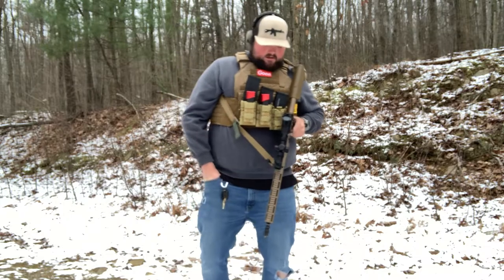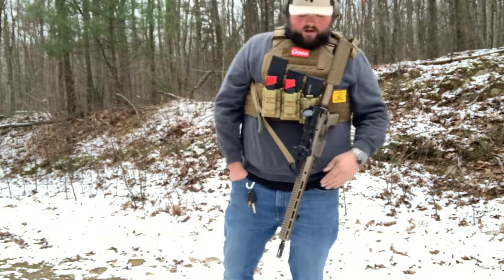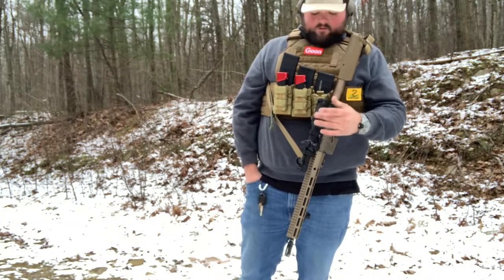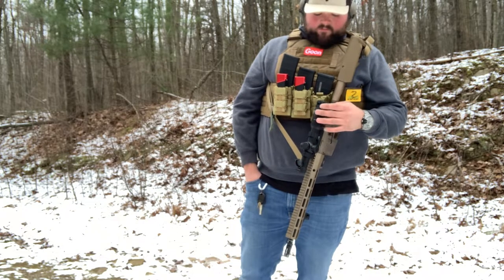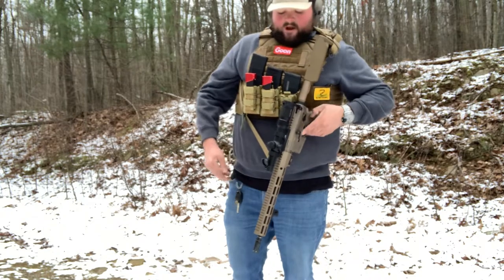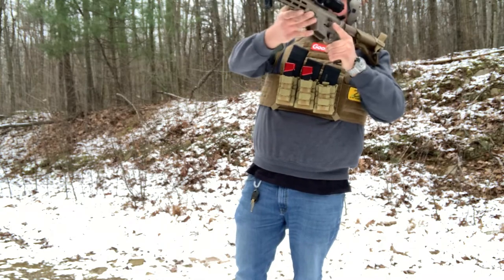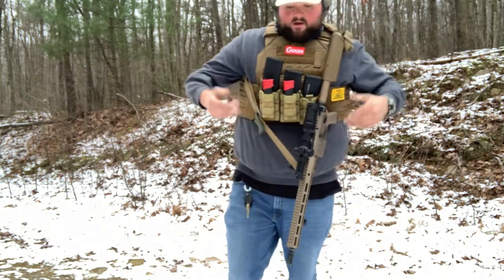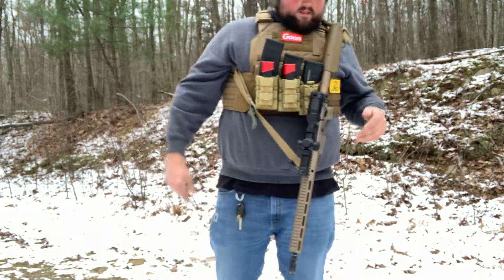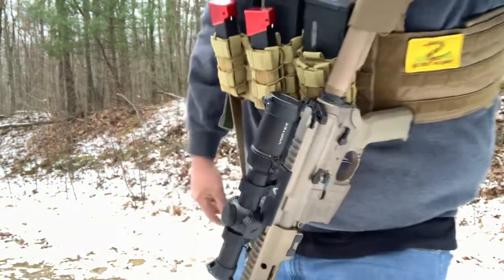That being said, just a quick video — I'll make more on it. I plan on doing something about this Strike Eagle, maybe do a review on it. So far so good. I can tell when I have the sun, though, this reticle is probably not going to be the brightest — but we'll see. If you guys have any questions about anything I've got here — the Blue Force Gear, Vickers Tactical Sling, anything like that — feel free to shoot me a question in the comments. We'll see you next time. Thanks for watching.